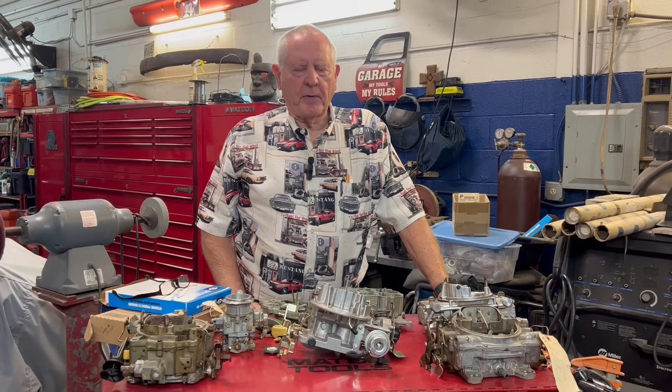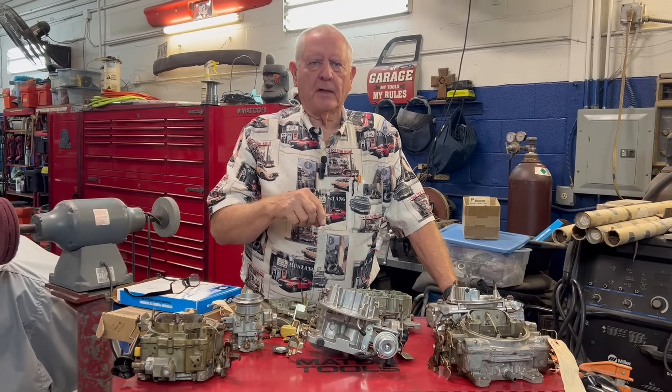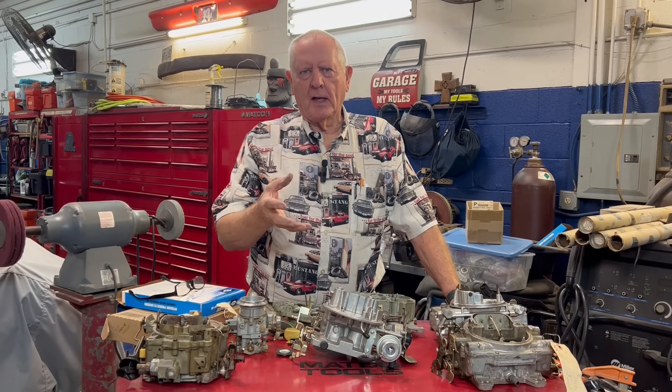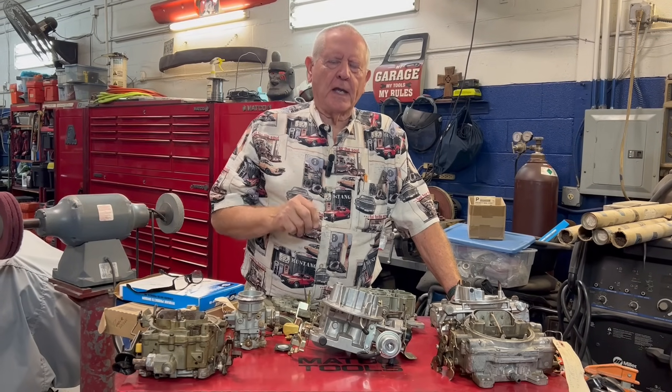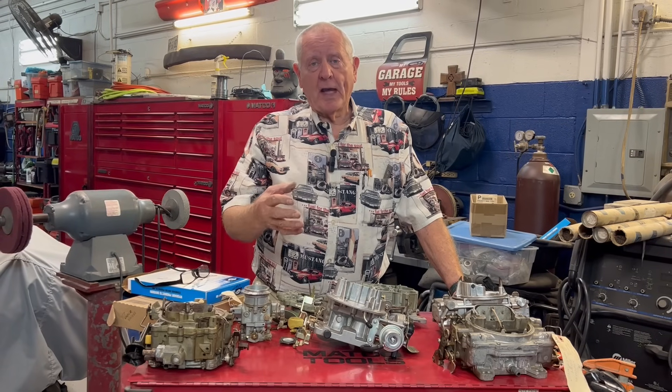Hey, Barry Wilson here, Wilson Auto Repair. I notice all the time online that people have questions about their cars and wonder why they don't run right, and really don't have a good understanding of what a carburetor actually does and then in turn know how to fix it.